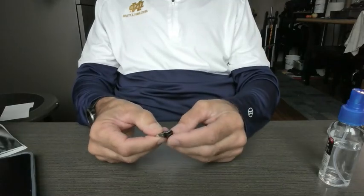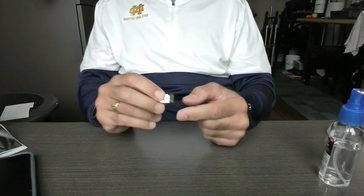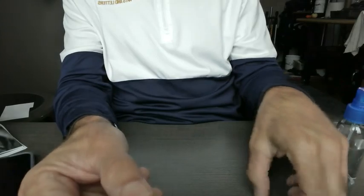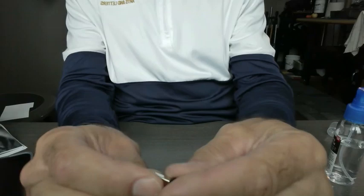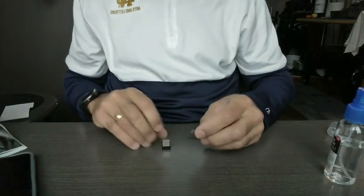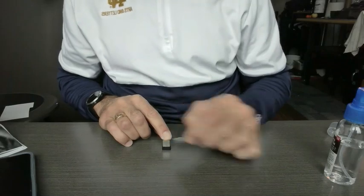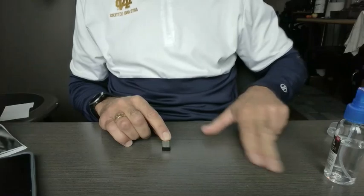Online, people started by saying you need to remove this plastic end from the dongle, which is true. They talked about putting a knife down somewhere in here. Well, on mine there was no slot to put a knife. I did try to carefully take a razor blade and go along there, but in the end that's not necessary and it's dangerous, so don't do that.